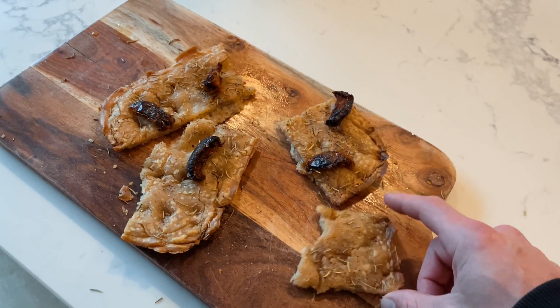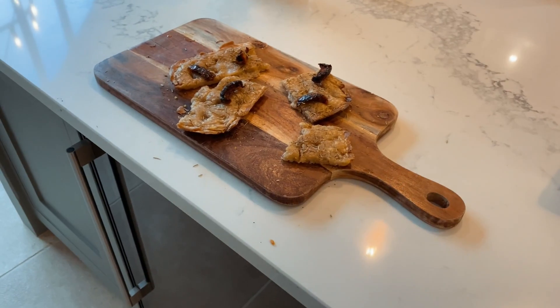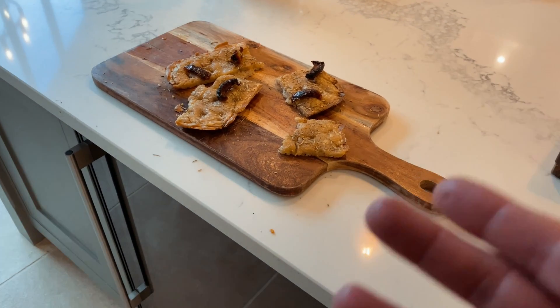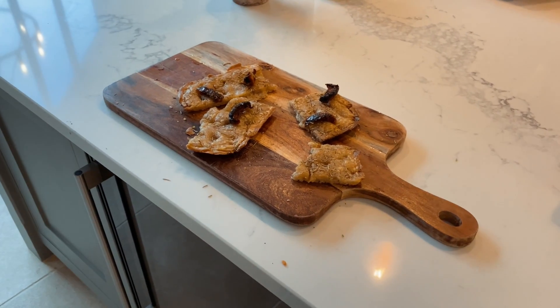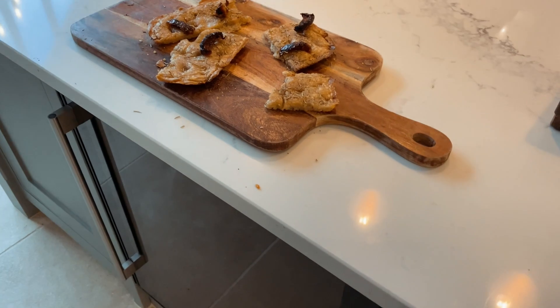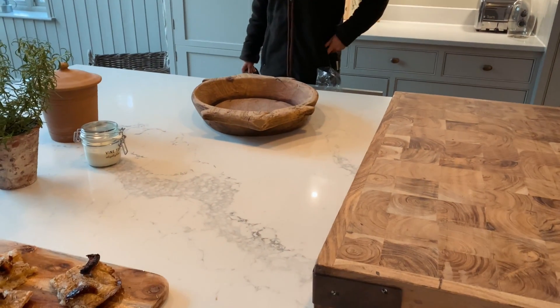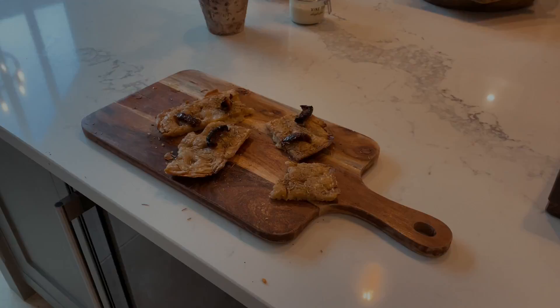The focaccia didn't rise, which was a shame. It could have been because I left it out for too long — more than likely. It does taste quite nice, it just doesn't have the aesthetic of a focaccia. We can try the other dough tomorrow — it's all the same sourdough — so let's give it another go.